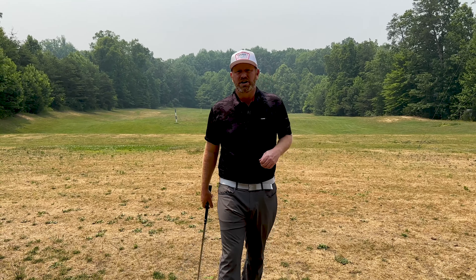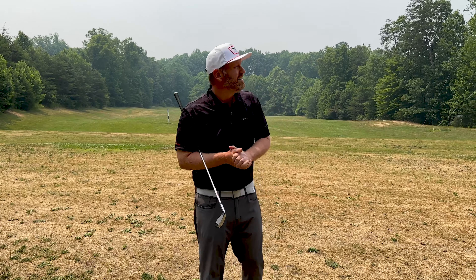Thank you guys for watching this video. I hope it helps you get everything under control and stop adding loft. I want to thank Old Hickory Golf Club for hosting us here today on this beautiful smoky day here in Northern Virginia. Hey guys, if you like this video, hit like and subscribe — I greatly appreciate it. I come out with new content every Sunday, Tuesday, Thursday, and Saturday. Thanks a lot guys.